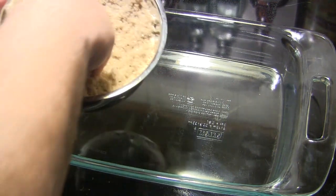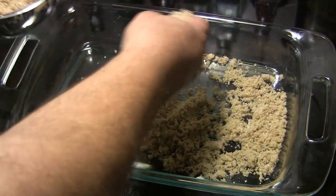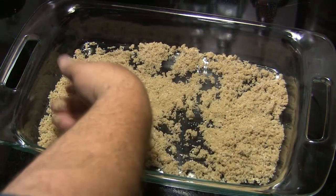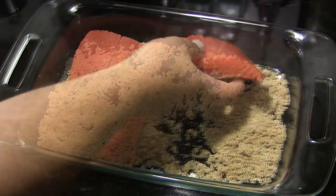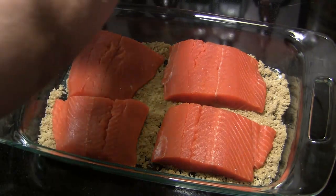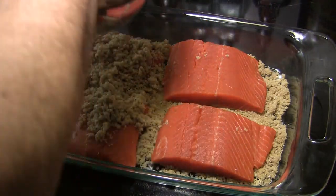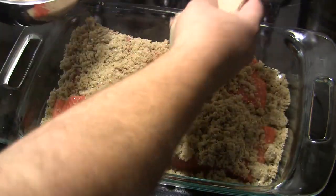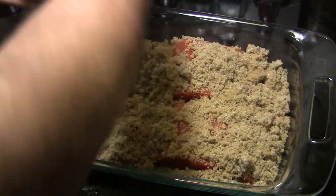I'm going to use a glass baking dish. I'm going to line the bottom of this dish with some of our sugar mixture that we made, and then we're just going to set our salmon filets right in on top of that. And then we're going to coat the tops of these with the rest of our dry brine, spreading it on there evenly. I'm going to go ahead and put all of this in here, even though it's probably a little more than I need.